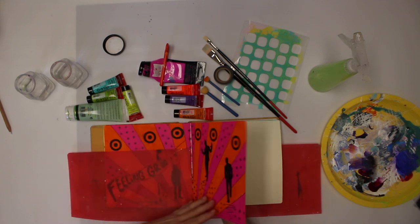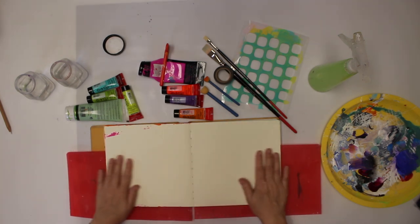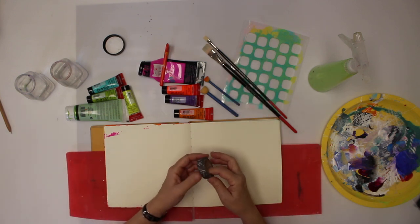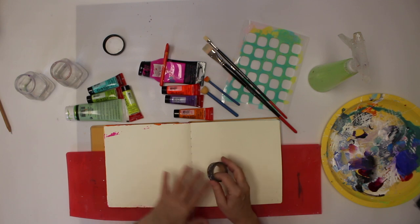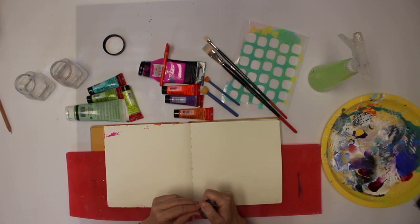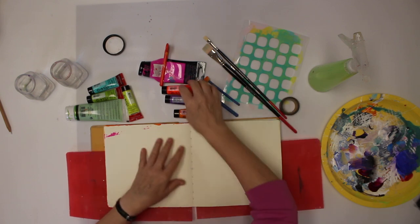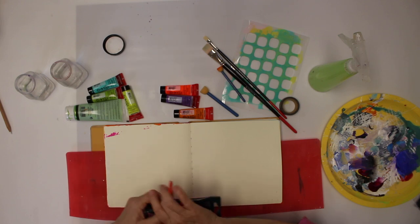I'm working in the Dina Wakely art journal and I'm going to do a double spread. There is already paint from something before. The first thing I'm going to do is mask up using washi tape, just to make a sharp edge. Actually, I'm going to start with the orange and red colors before I mask off.